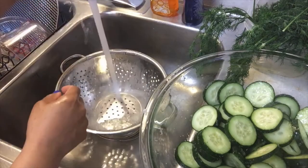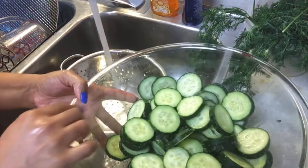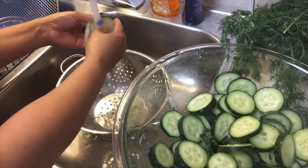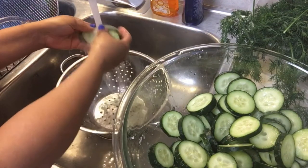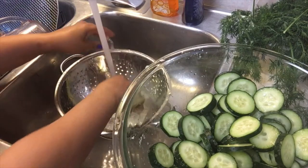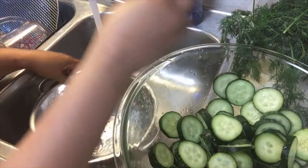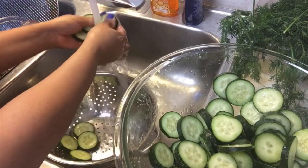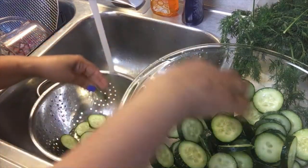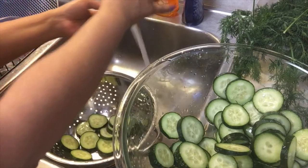After 30 minutes, you're going to rinse your cucumbers off in cold water. So I have my strainer already ready. There's no set amount of time for this step right here — take your time with each cucumber and thoroughly wash all the excess salt off. Believe me, there is enough salt left in these cucumbers for your recipe.